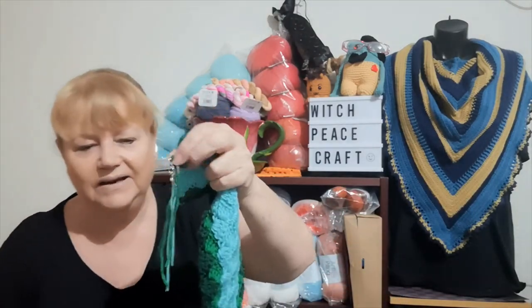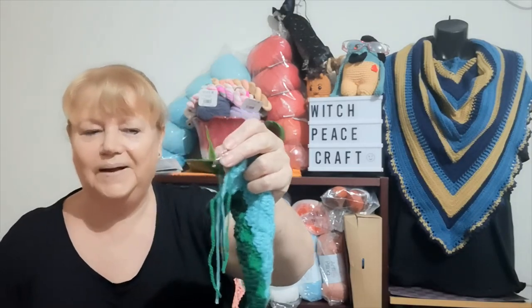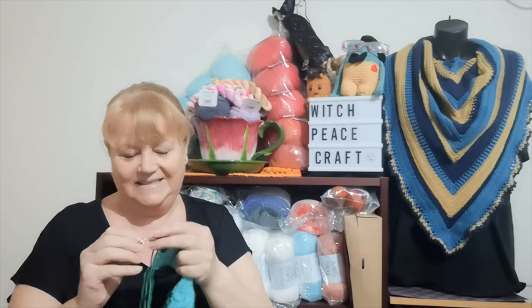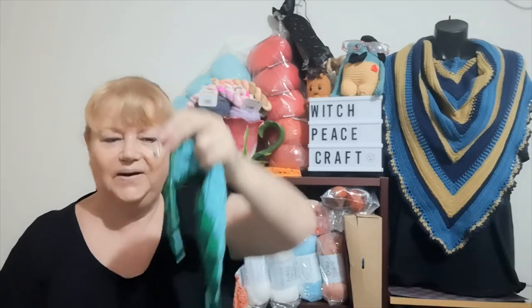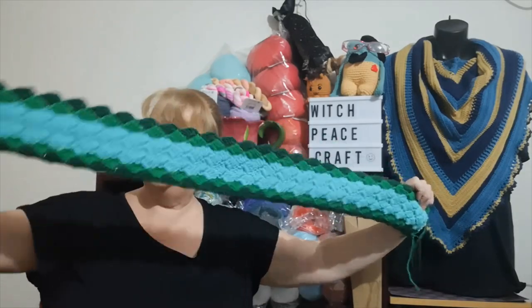I even have my turtle stitch marker on it from Barbara, my friend — she sent me a little turtle stitch marker and I put it on there because it is where the rainforest meets the reef. I'm really going to enjoy this, and I like the fact that I've actually themed the colors to something this time.